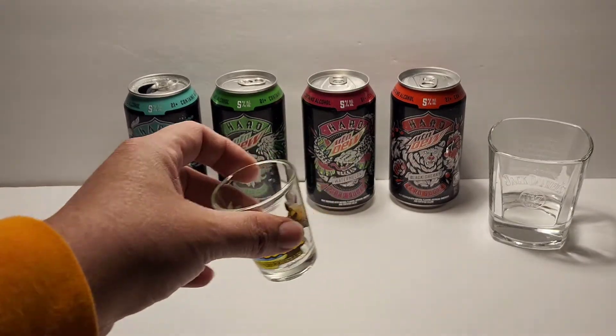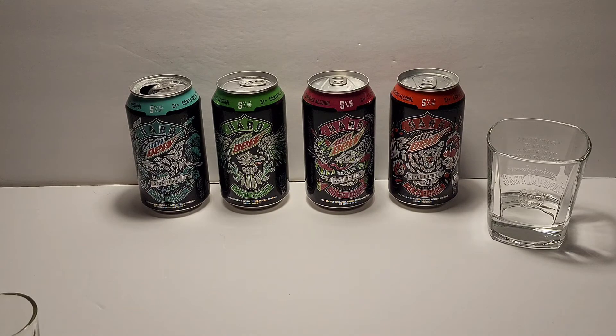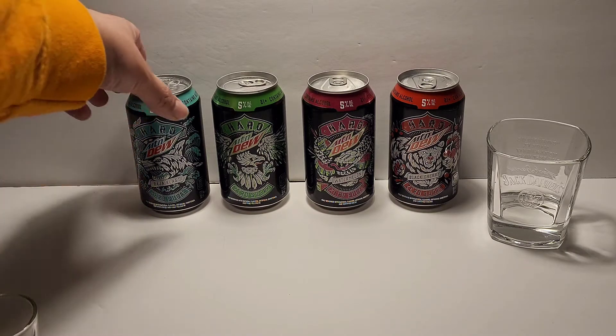I have a little shot glass so I can pour a little shot of each, just to do a taste test and give you guys my honest opinion and review of the product. We'll start with Baja Blast.